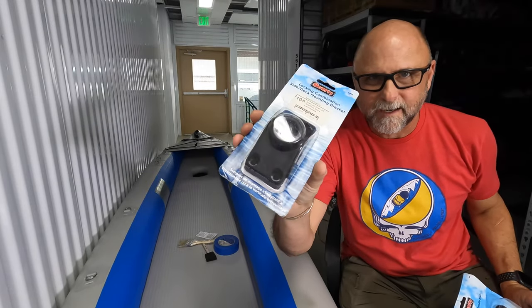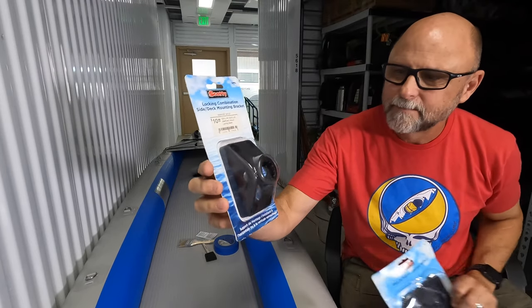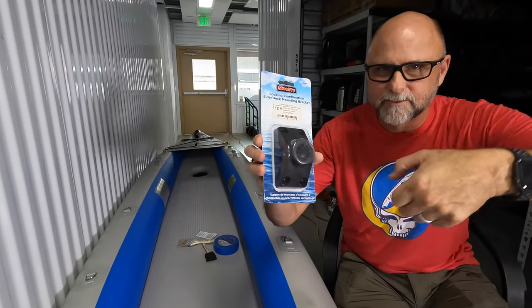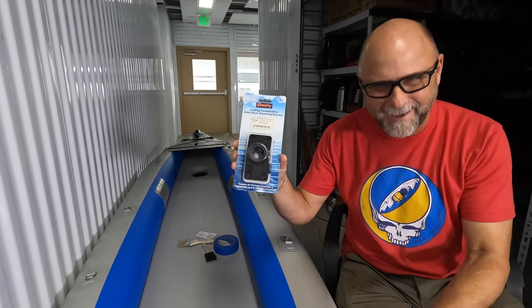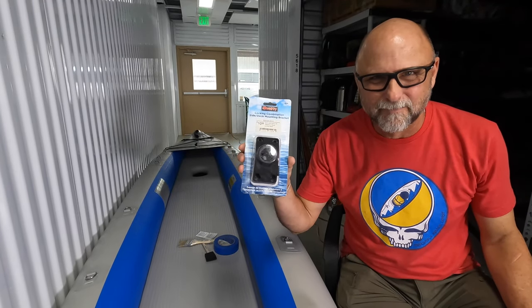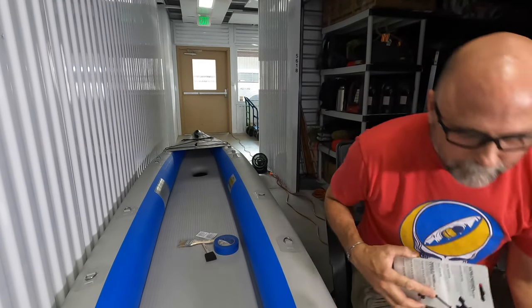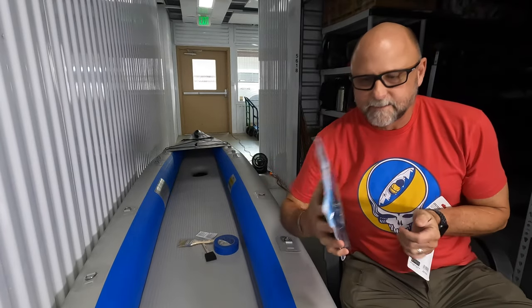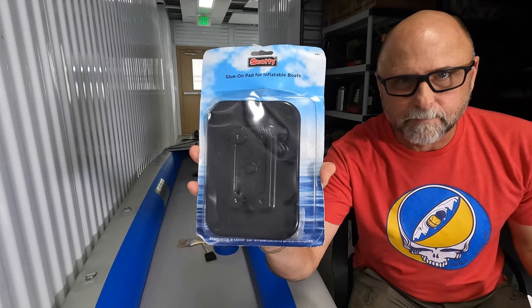If you have a plastic kayak, all you do is buy one of these deck mounting brackets. There's four screws and you get your screw gun and screw it into the plastic and you're done. But you're not screwing into inflatables. So what you have to do instead is — Scotty makes a glue-on pad for inflatable boats.